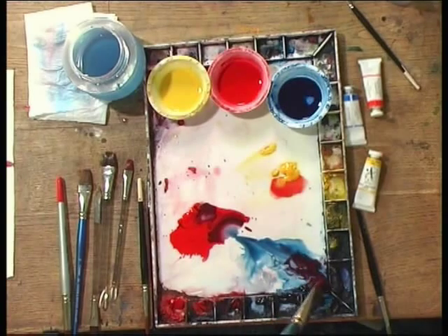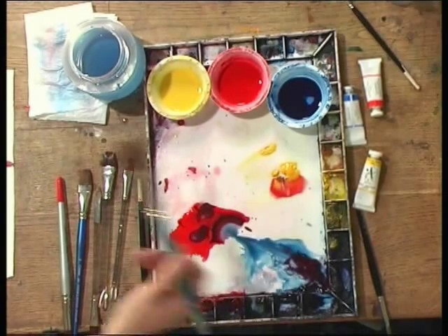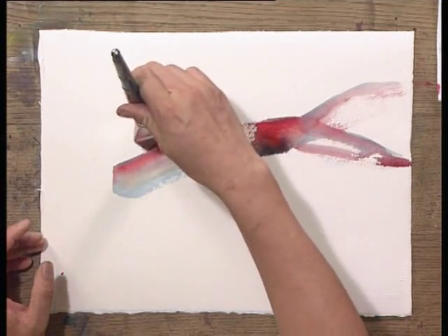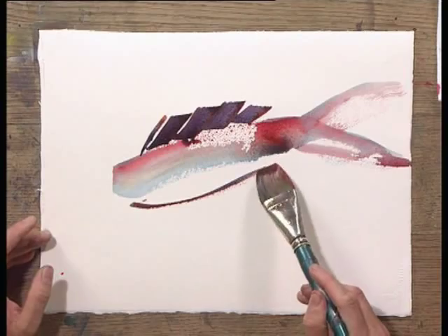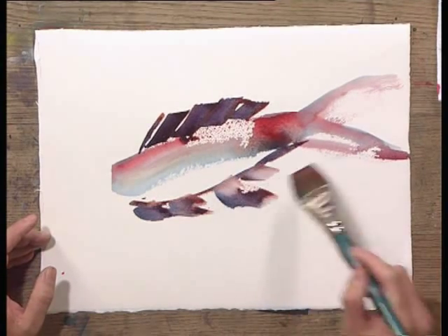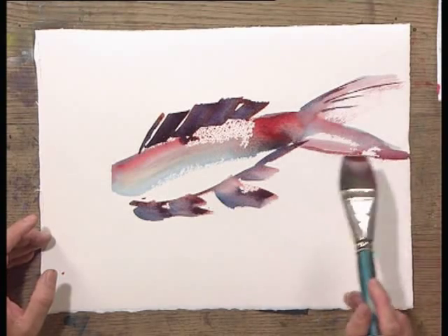If you add a little bit of detail, get more blue on this side, a little bit red and a little bit yellow on the other side. Hold your brush this way and you can paint the dorsal fin. And then more fin. And give a little texture to the tail.